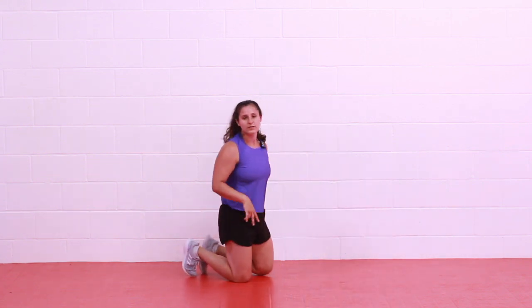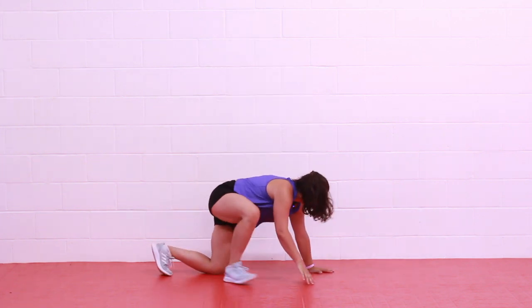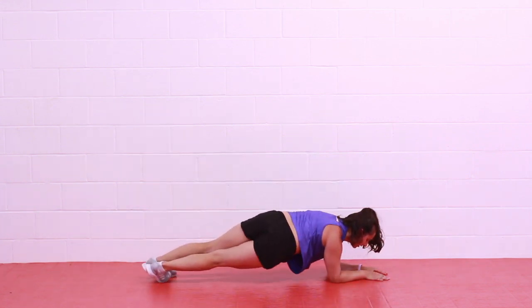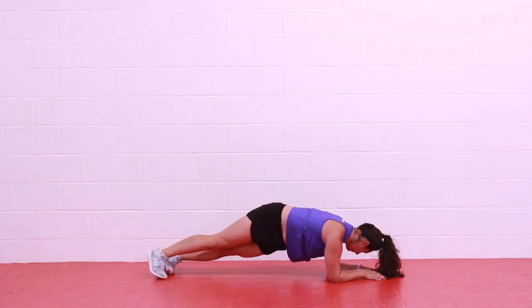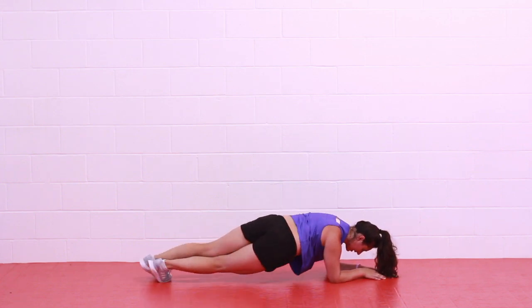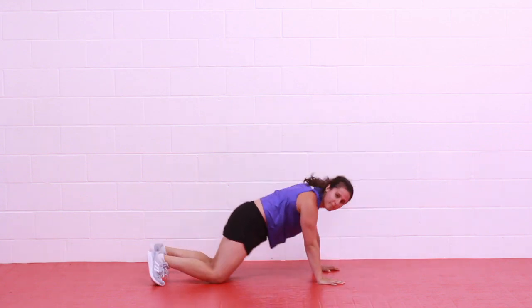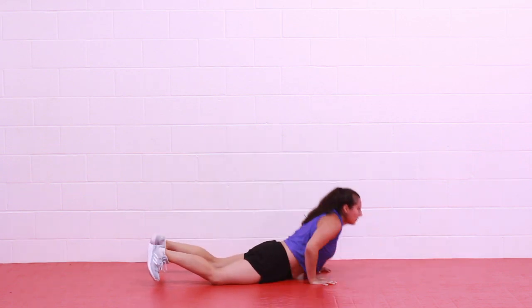Next two moves: we have a low plank hip dip and a half burpee. You'll be in a low plank — even on your knees — drop your hips down side to side. Then we have a half burpee. Let's begin — low plank hip dip, rock those hips side to side, slow and controlled. This is our strength. Then on your hands — lower your chest down and step or pop feet up to your hands. Just a half burpee — we're not standing, it's a little more upper body this way. 3, 2, 1 — rest.